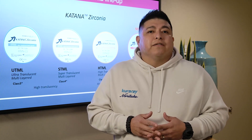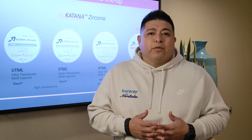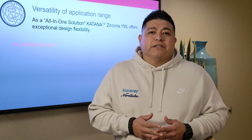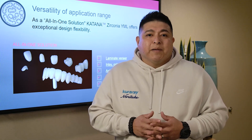Now, with YML, it's a very nice puck — I call it a hybrid puck. The cool thing about this hybrid puck is that it can be used in multiple situations, for example: inlays, onlays, bridges, and high long-span bridges as well.